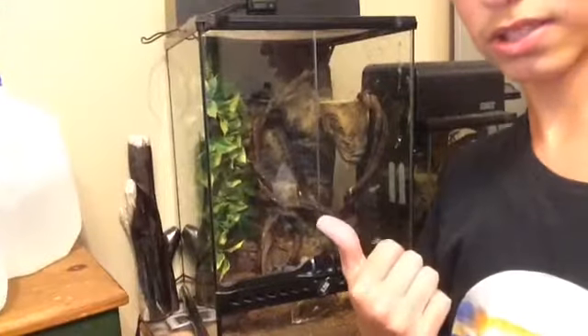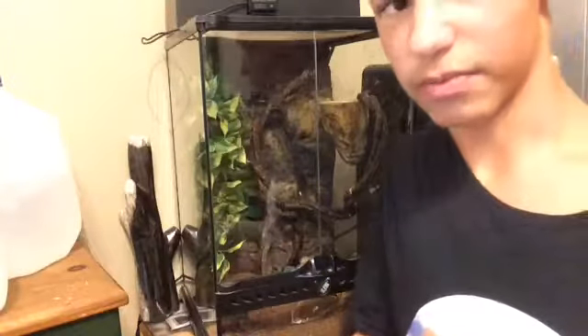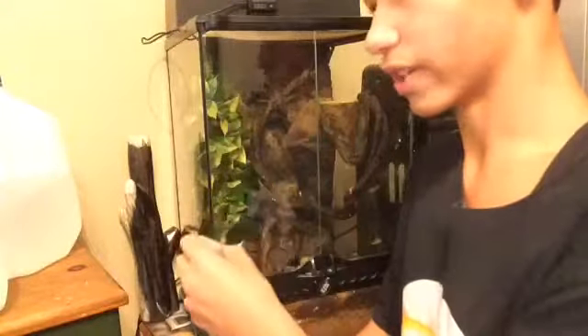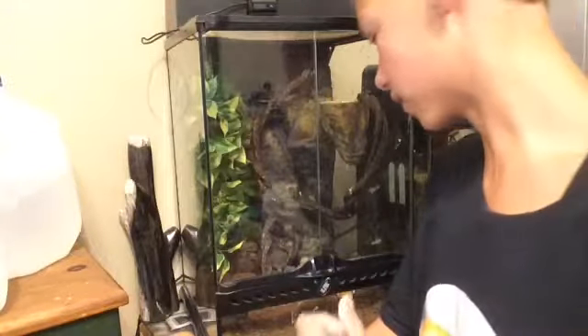Crested geckos should stay around the 70s and near 80s too. If you have a male and a female together and she lays like two eggs, you have to move the female into a different cage and cool her down. When she's cooled down, she will stop laying eggs.